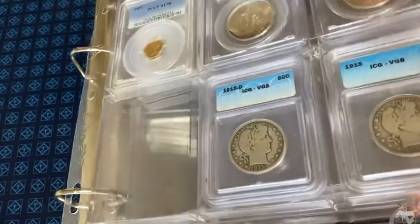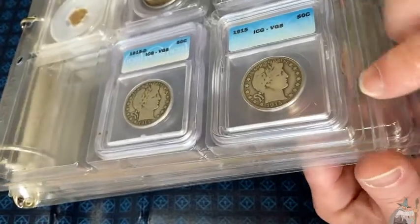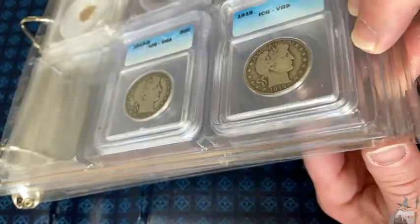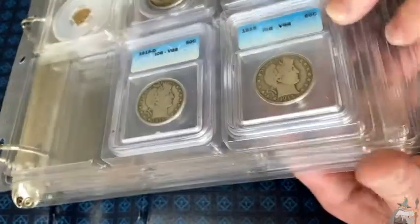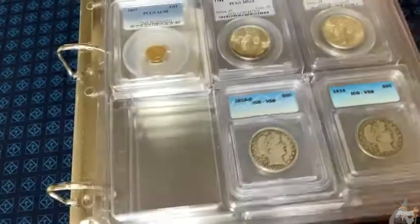When you buy these it just depends - just read the listing. Sometimes you just get two pages when you buy them, and sometimes you'll get four. I'm not sure if you can buy them individually. I've seen them in twos and fours. Really quite nice.